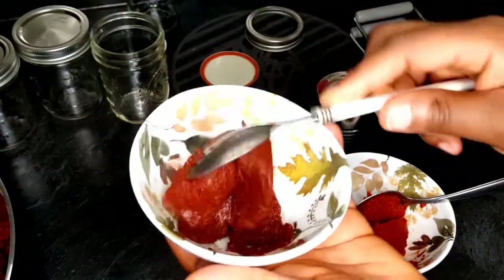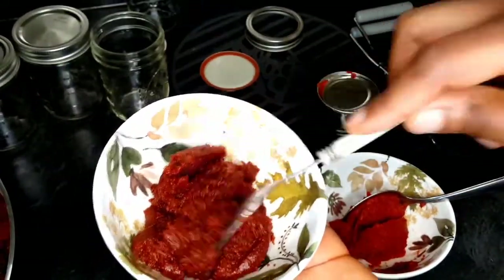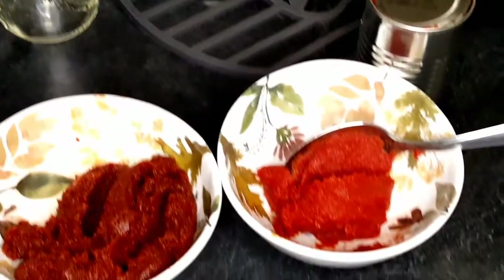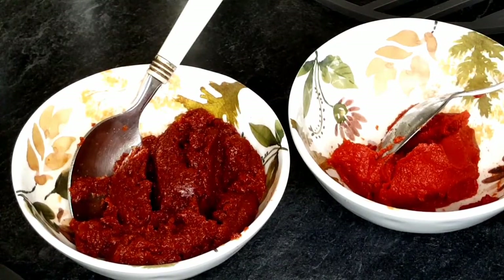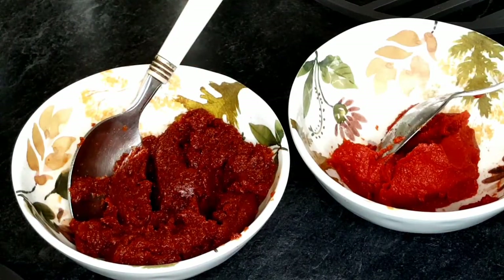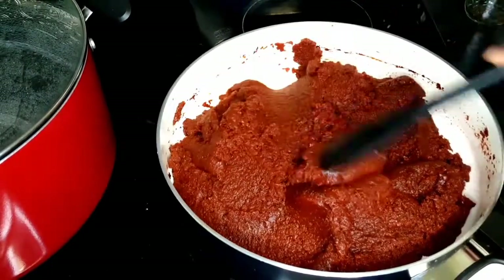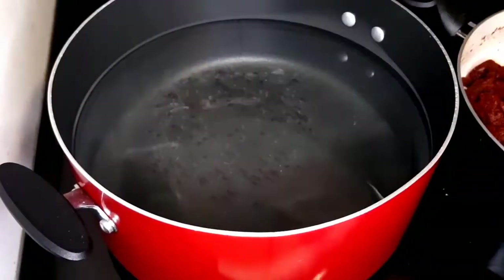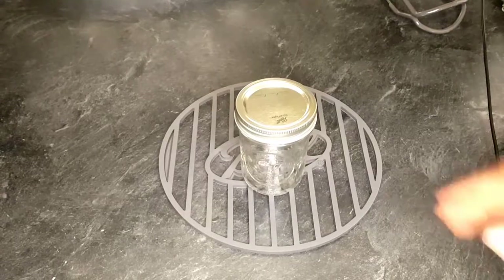I decided to compare my homemade tomato paste to the store-bought version. The consistency is 99% similar. I tasted both of them, and honestly my homemade tomato paste tasted much better than the one I bought from the store — because I made it without any chemicals, no sugar, nothing added, and it tasted amazing.